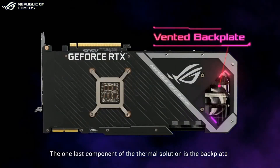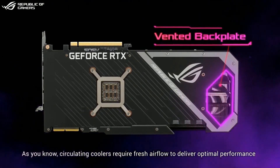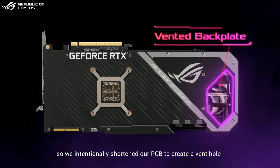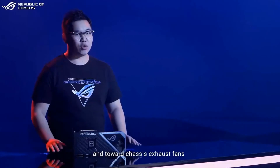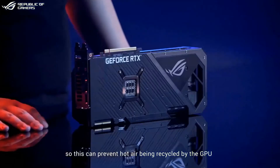The last component of the thermal solution is the backplate. As you know, circulating coolers require fresh airflow to deliver optimal performance. So we intentionally shortened our PCB to create a vent hole for hot air to travel through the backplate and toward chassis exhaust fans, preventing hot air from being recycled by the GPU.